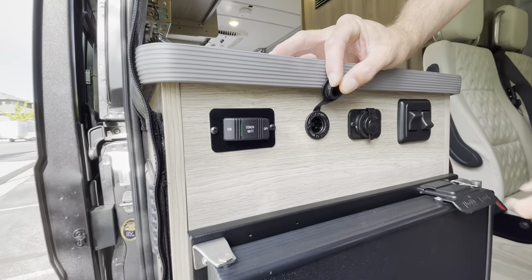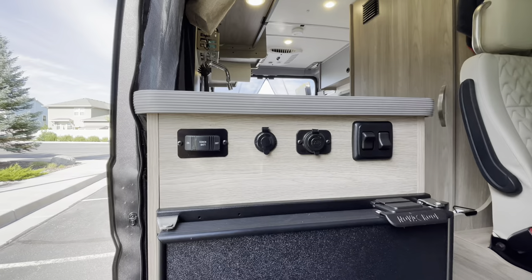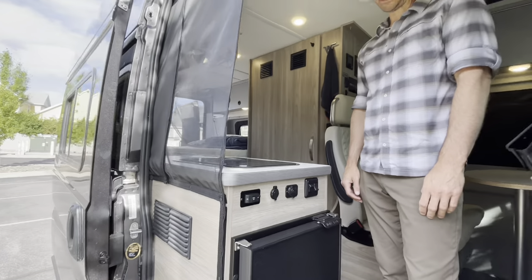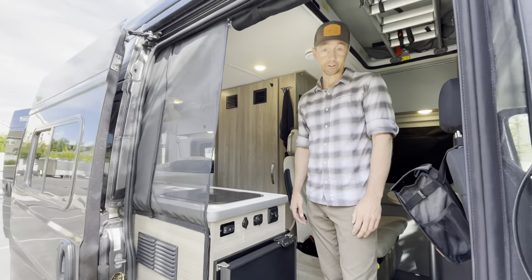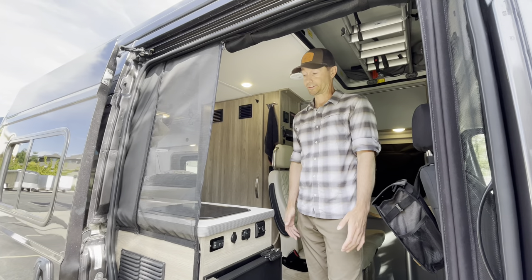Throughout the van you've got 12-volt ports and USB ports. On the roof we have a 200-watt solar panel that charges the battery continually — you don't have to do anything for that. It does really well; we've actually never run out of battery.